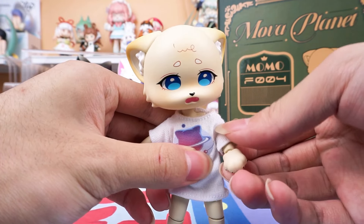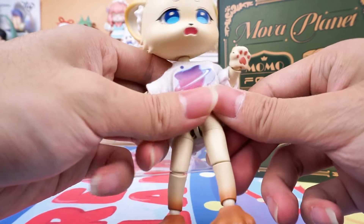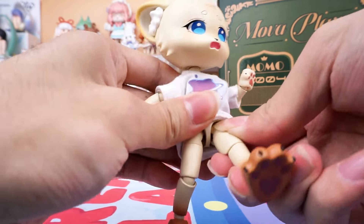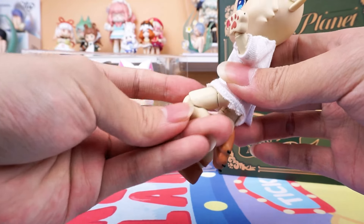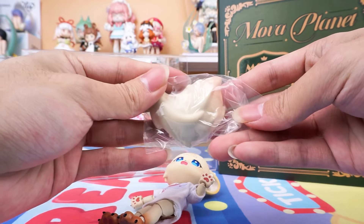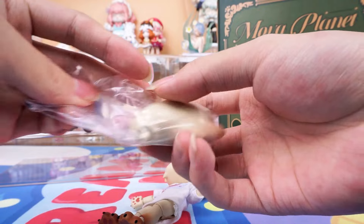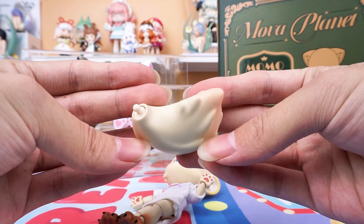Let's have a look at the articulation. You can move back and forward — we can move the joints freely with movable joints. Here is her tail, which is long, fluffy, and vivid — a super nice detail.